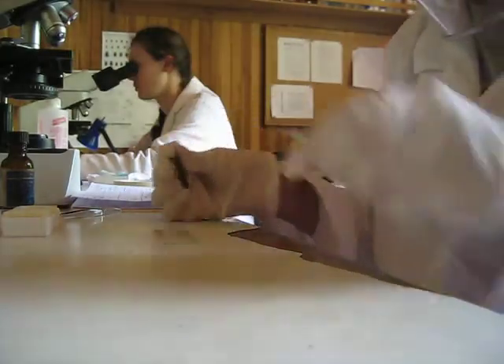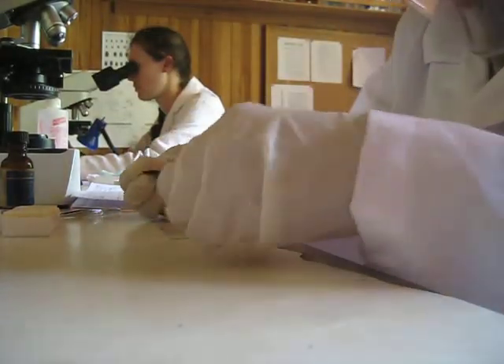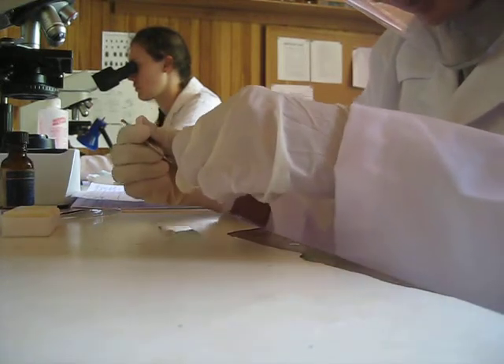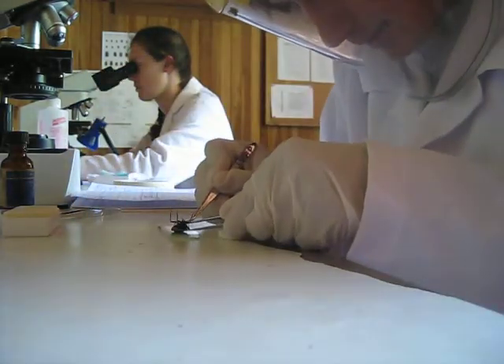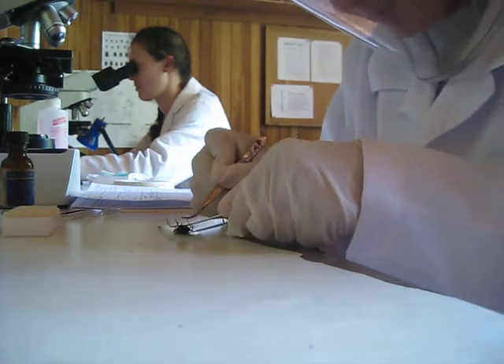This is an adult. It has wings, so you need to be very careful with it or it can get away from you. So you hang on to it by its thorax, excuse me, and you massage its abdomen from top to bottom.